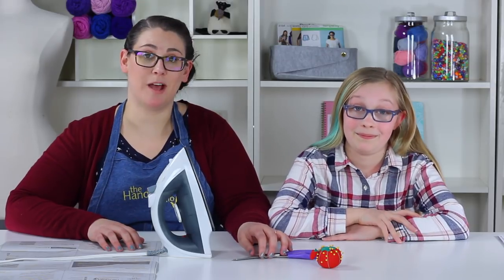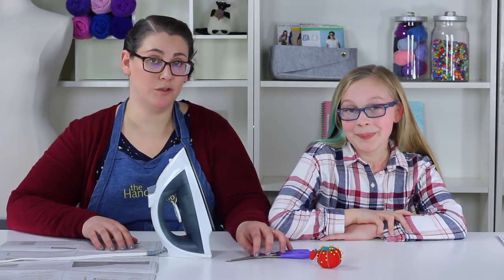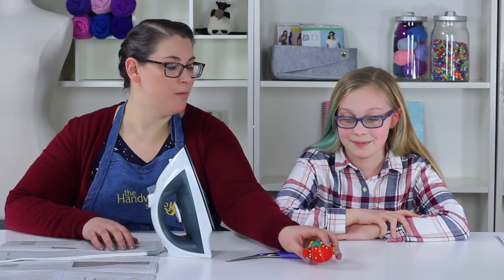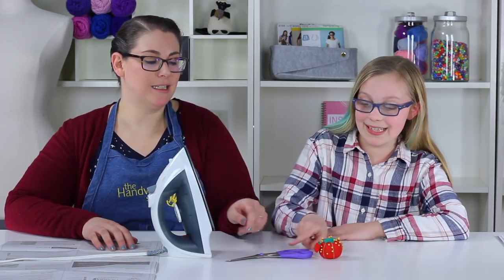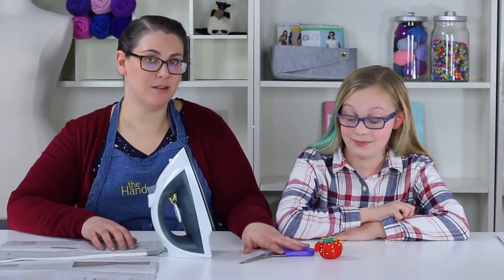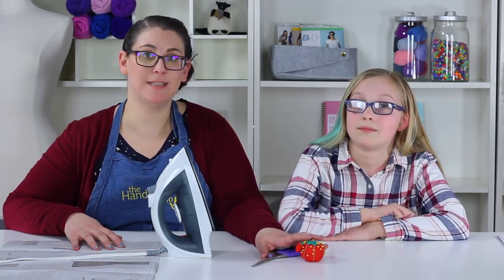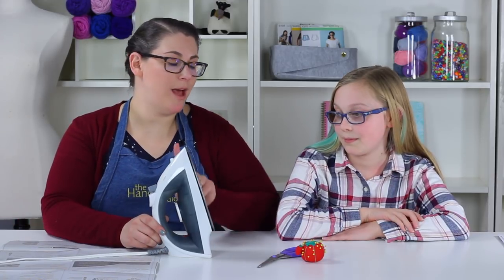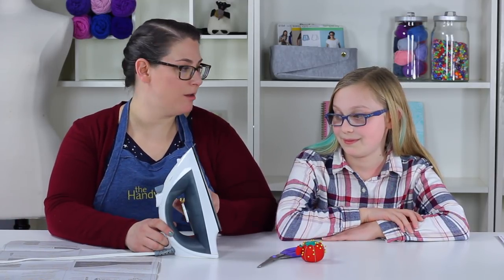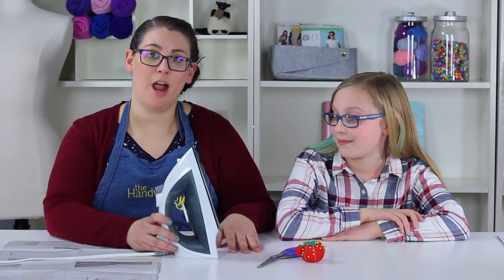Other sharp items include needles and scissors, so always know where your pins, needles, and scissors are located so you don't accidentally sit on anything or someone walks into something. Please be aware of your surroundings and keep your pins, needles, and scissors together. We also talked about having an iron — you need to be careful because the bottom plate gets hot. Always make sure your iron is not facing down and keep your hands away from the hot plate.